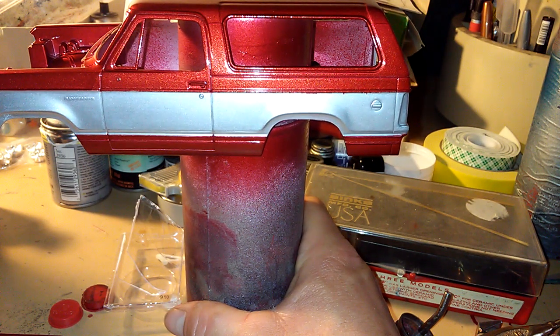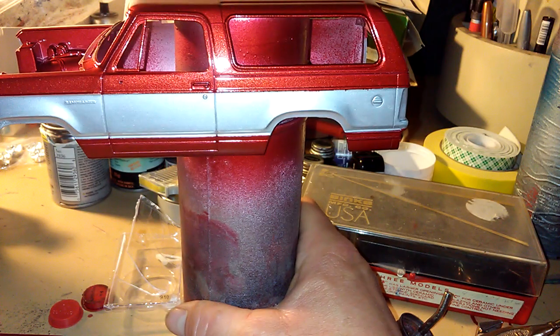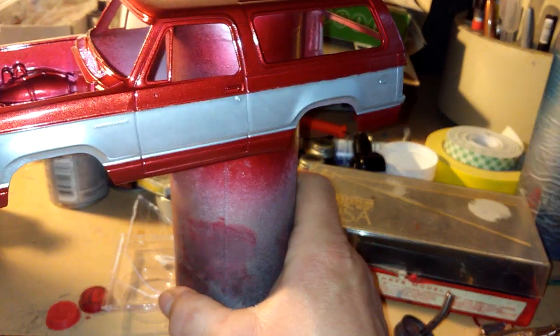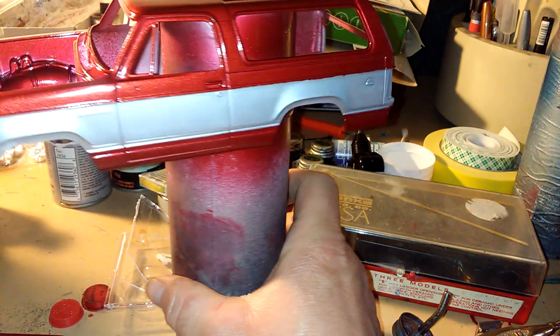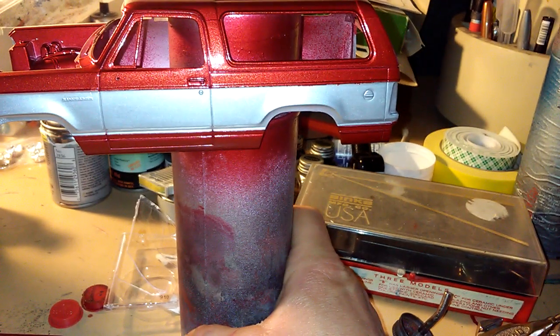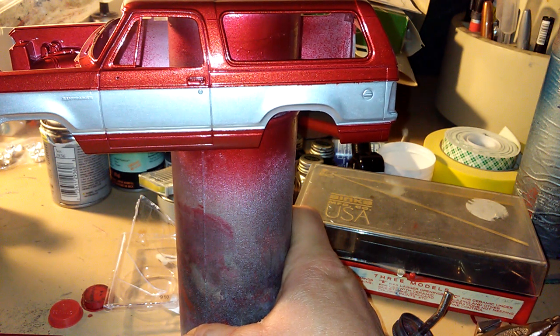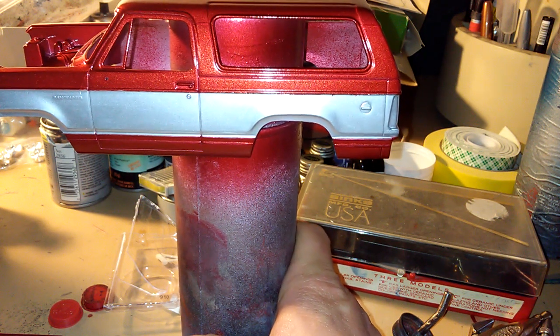This has gotta be fully dry and fully hardened before we do all that. I just painted it yesterday, and today's Sunday.